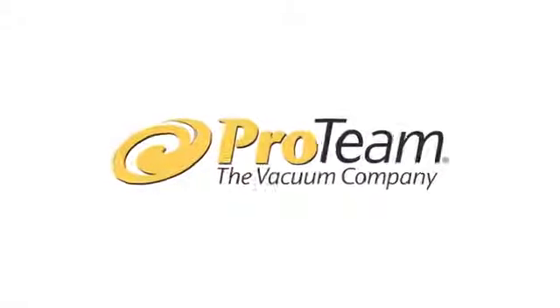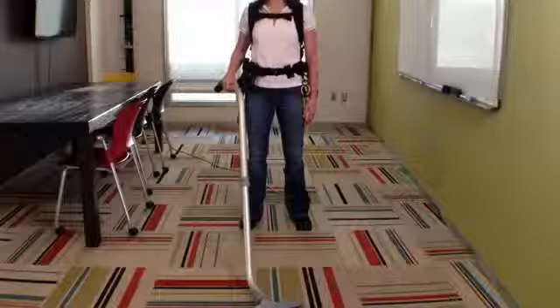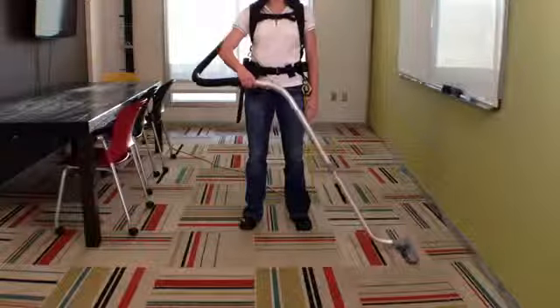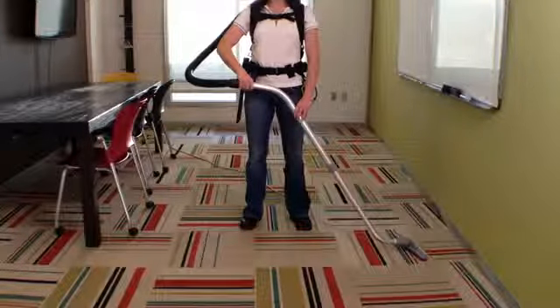Today with Pro Team, we're going to learn the most effective motion for cleaning large areas with a backpack vacuum. Begin with the wand parallel to your body, with one hand placed on the area of the wand closest to the hose.